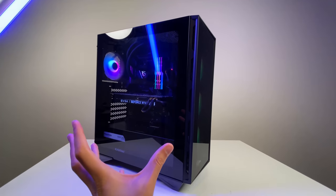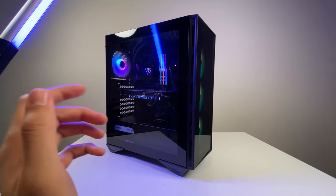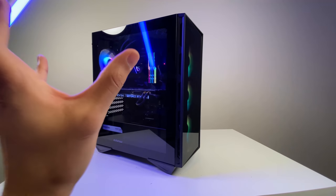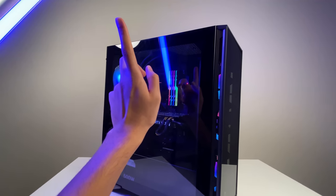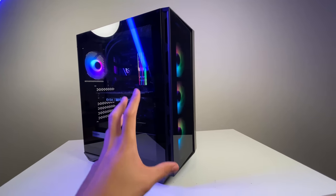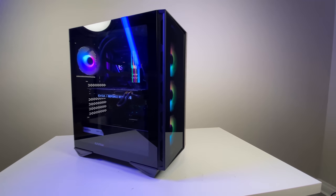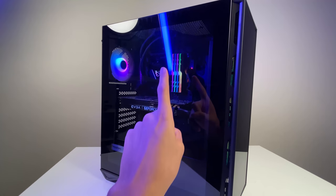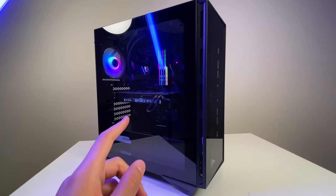Overall this was a relatively easy and fun build. A big thank you to MSI for providing the parts. I'll have a separate video testing the thermals of the AIO cooler in this case, and I'll also do a proper review of the B550 Tomahawk motherboard as well.